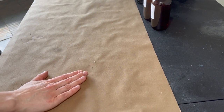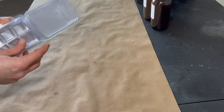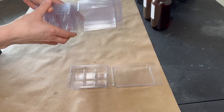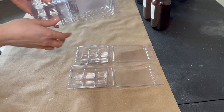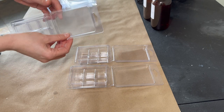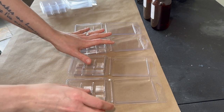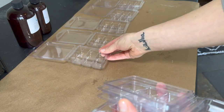While your wax is melting, you want to prep your table with the clamshells. I get these clamshells off Amazon — I'll link those below. They come in huge bulk and I love it. I'm choosing to do four and four: four wax melts of a certain spring scent and then four of another spring scent for an upcoming event.